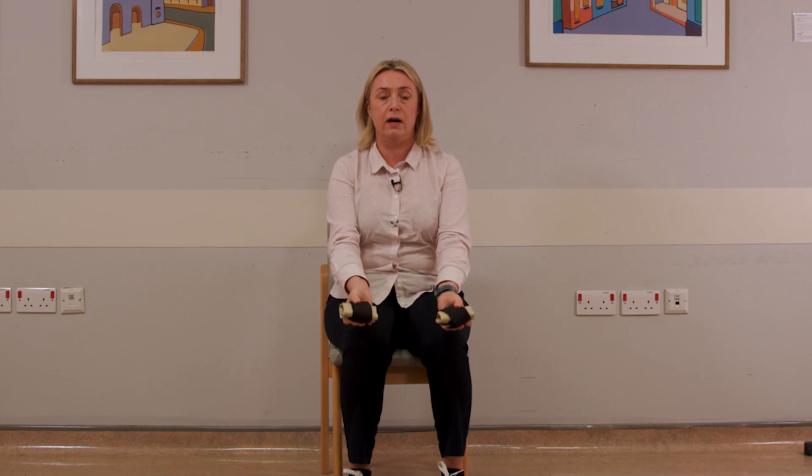Starting off with bicep curls. I've got small weights here and we're going to hold them quite comfortably in our arms. Through the range of movement we're taking the weight up to our shoulders and straightening the elbows back down. I'm going to do three sets of ten. You will modify yours as able and rest as able. Going up through range with the elbows, taking the weights up to the shoulders and then back down, being quite soft with the elbows, not being rigid.